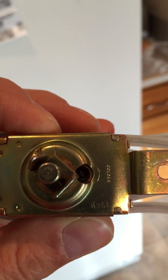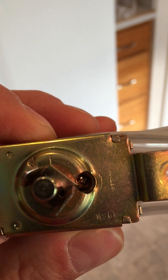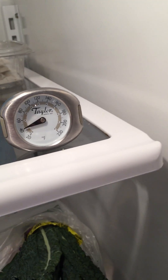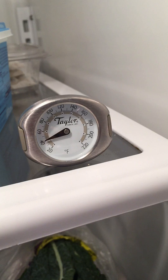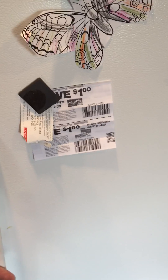So basically, since my refrigerator was running too cold, I turned that little screw clockwise maybe half a turn to one turn, and let it go for about 24 hours. I put a cheap meat thermometer in the refrigerator and monitored the temperature. It's been about a week now — I've been fiddling with it and got it about right.